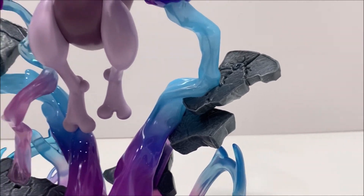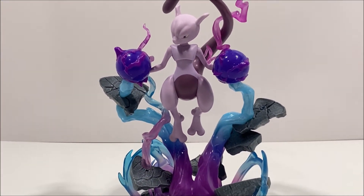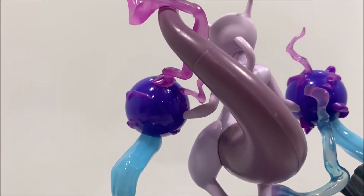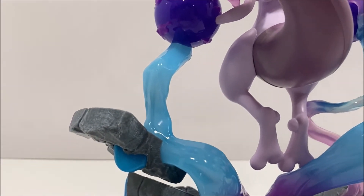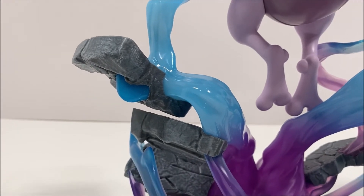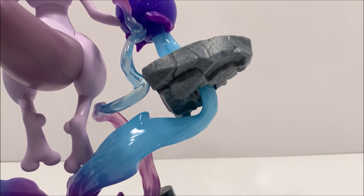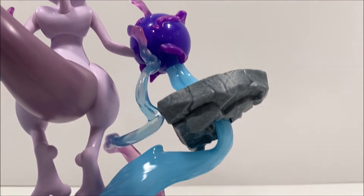This figure does not have any articulation, so it's closer to a statue than an action figure. However, it does have a light-up action feature, which can be activated by pressing the pokeball button on the front of the figure. When pressed, Mewtwo's psychic energy quickly flashes before becoming a softer, pulsing light.